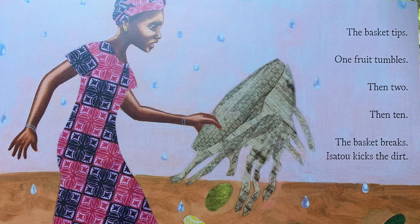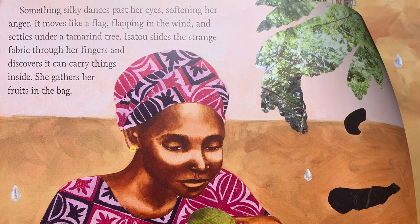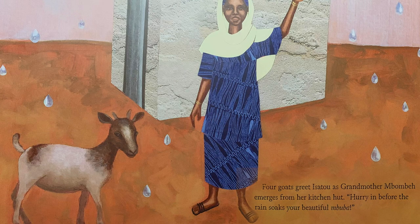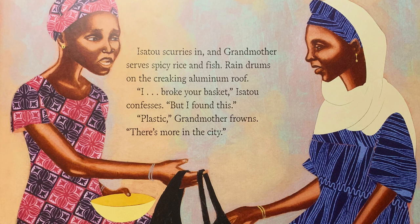Isatou kicks the dirt. Something silky dances past her eyes, softening her anger. It moves like a flag, flapping in the wind, and settles under a tamarind tree. Isatou slides the strange fabric through her fingers and discovers it can carry things inside. She gathers her fruits in the bag. The basket is useless now — she drops it, knowing it will crumble and mix back in with the dirt. Four goats greet Isatou and Grandmother Mbambe emerges from her kitchen hut. Hurry in before the rain soaks your beautiful moomba.